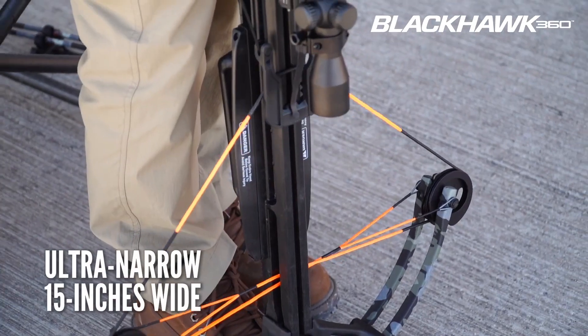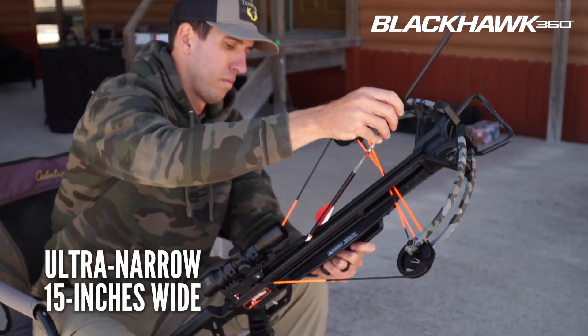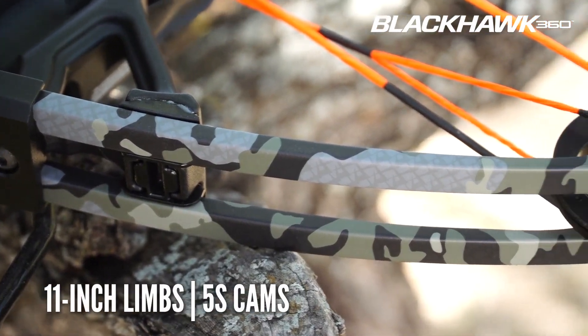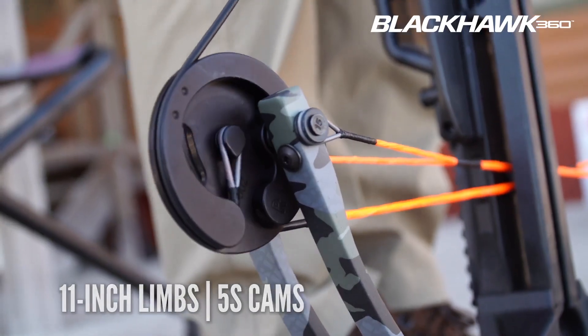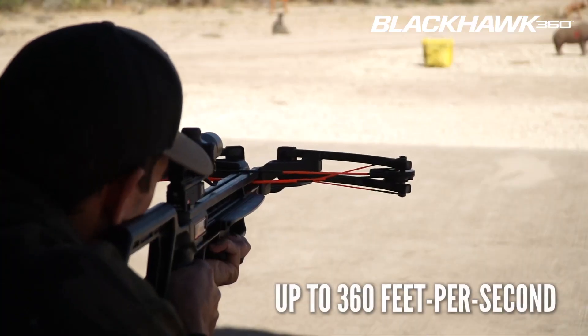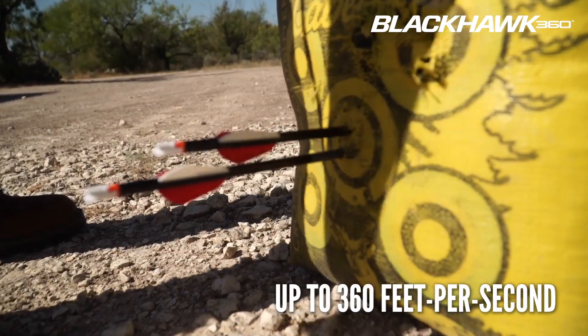Built for success in tight hunting situations, the Wicked Ridge Blackhawk 360 features a 15-inch wide, 175-pound bow assembly with 11-inch WRX limbs powered by heavy-duty machined 5S cams that elongate the power stroke and increase cam rotation to produce speeds of up to 360 feet per second with unmatched downrange accuracy.